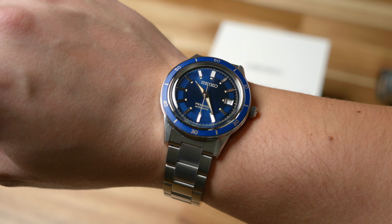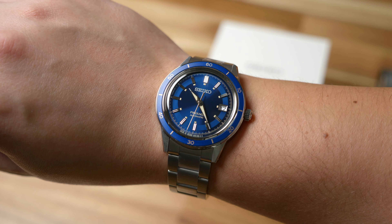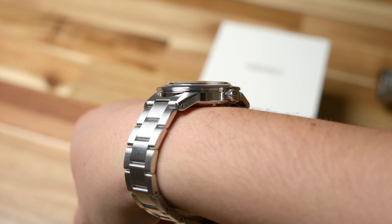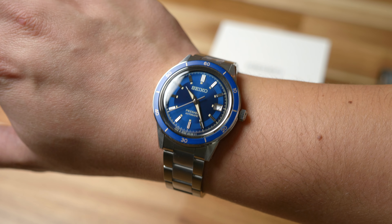What is it? It's modeled directly after Seiko's famous Crown Chronograph, introduced in 1964 — the brand and Japan's first wristwatch with stopwatch functionality. Doesn't get sportier than that, so let's just call it a sporty dress watch.